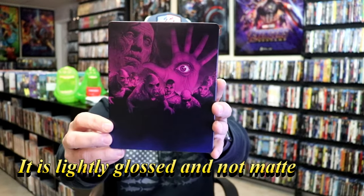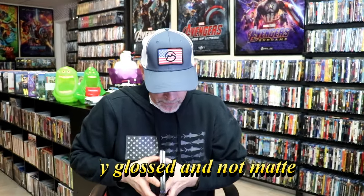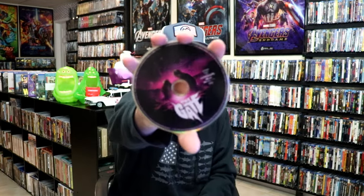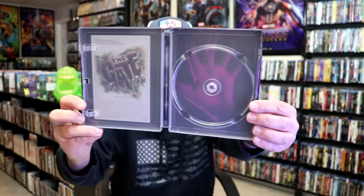And then here's the back — another great image. We open it up and we have our front and back together, really nice looking. On the inside it does come with a digital code, and we have just our one disc with some disc art. And we do have some inside artwork which is really nice.